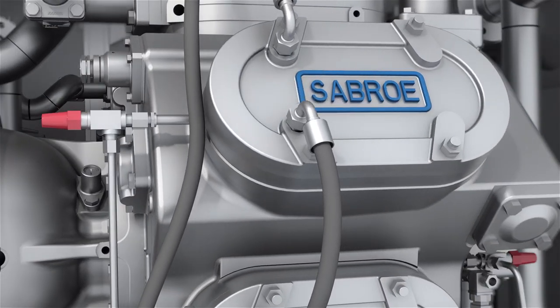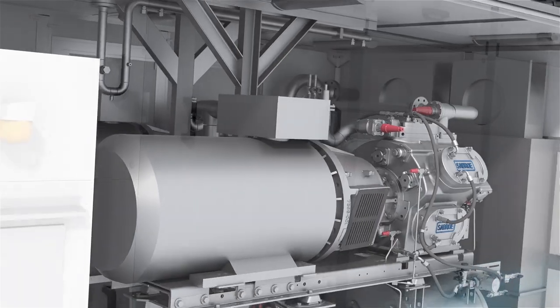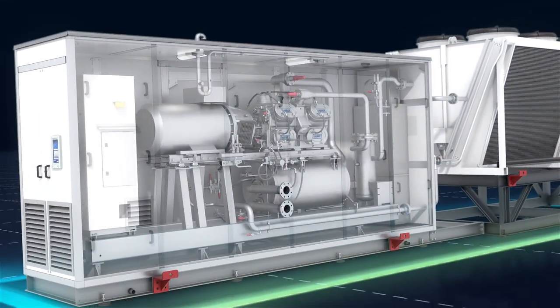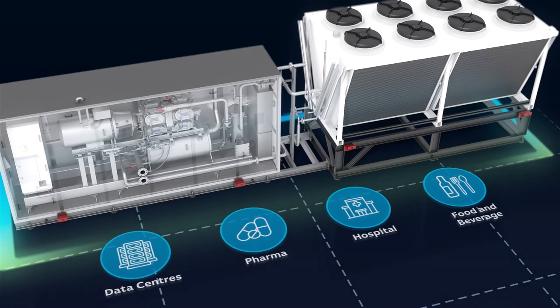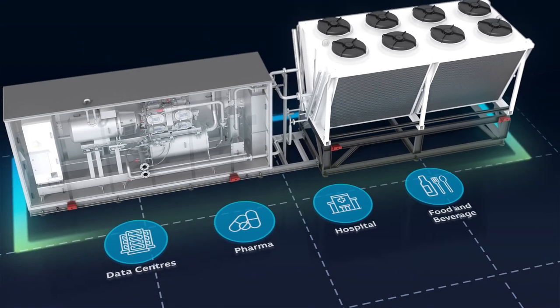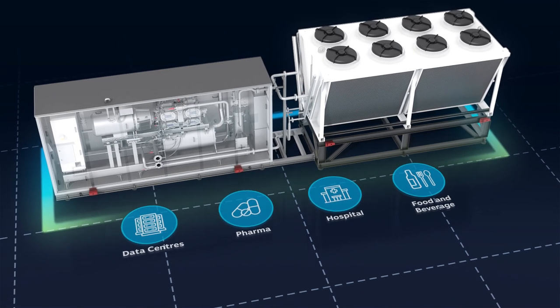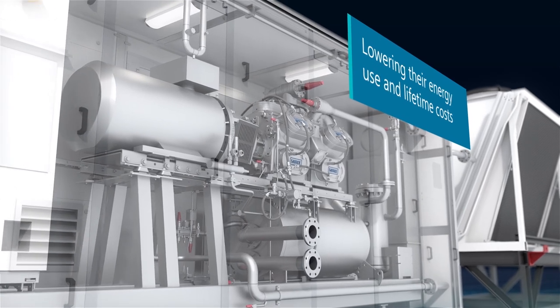The simplicity of Chill Pack Air's modular system and effectiveness in limited space makes it suitable for highly diverse applications. Data centres, pharma, hospitals, and food and beverage can all benefit from more reliable and efficient cooling, whilst lowering their energy use and lifetime costs.